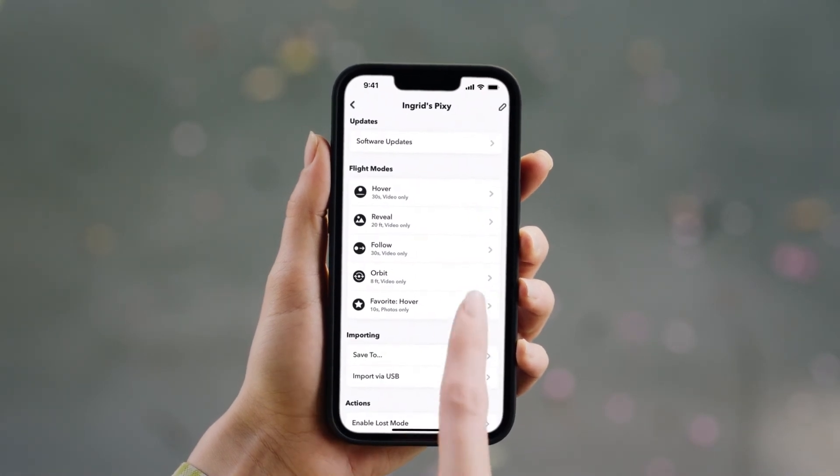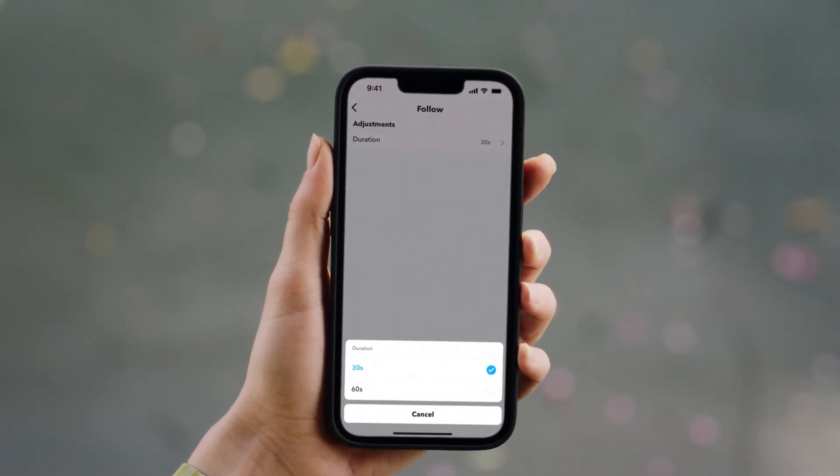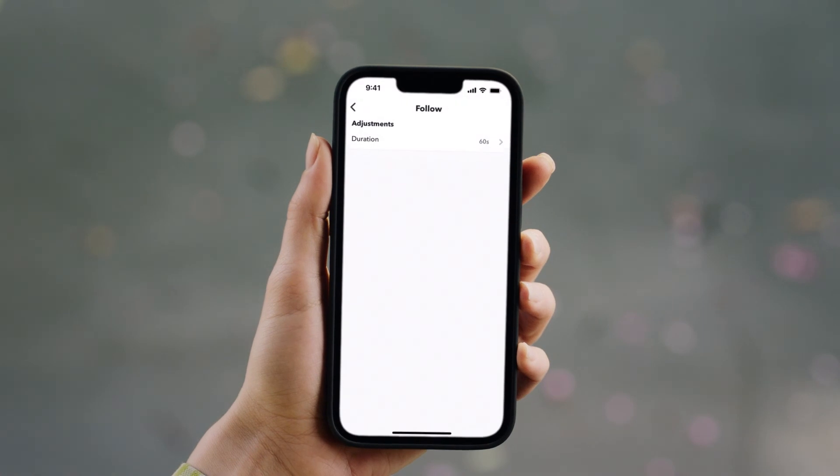To adjust the duration of your Follow flight, go to your settings. Follow can capture video for 30 seconds or 60 seconds.